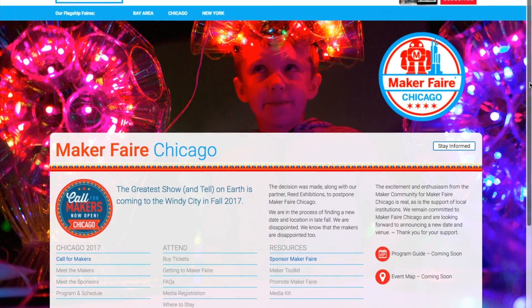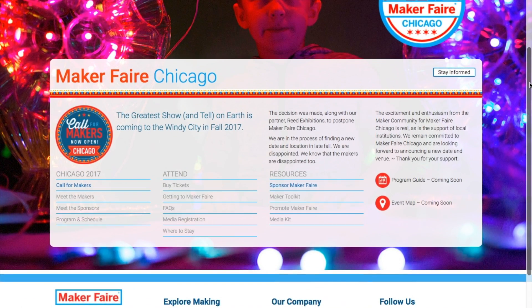In other news, last week I caught that Maker Faire Chicago — the newest of all the big flagship Maker Faires — has been postponed. It was going to take place on April 22nd and 23rd, but now the website is vaguely saying fall of this year. That's a bummer, and I haven't seen anyone directly comment on what happened, but hopefully it's nothing that can't be worked out.